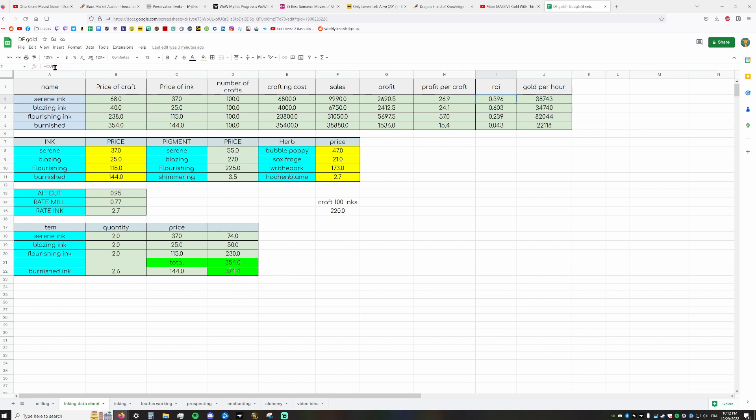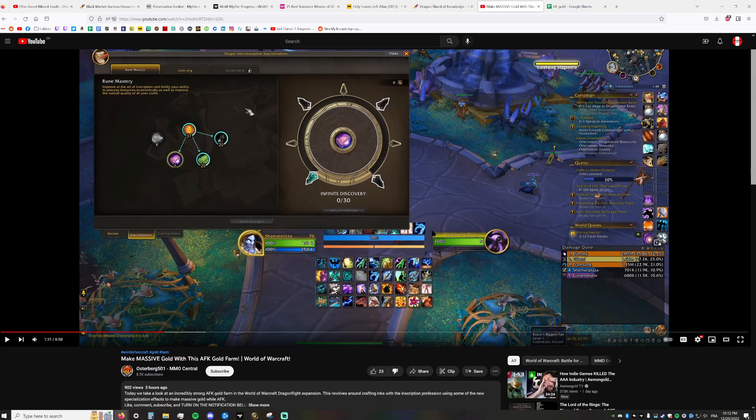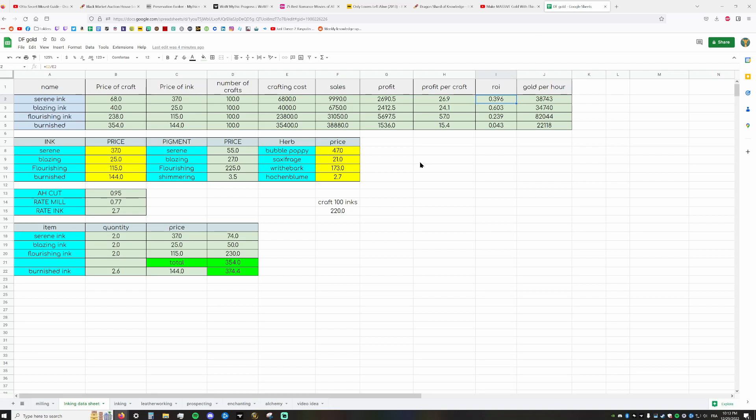These are super simple math calculations that this guy apparently doesn't know or doesn't show you. I wouldn't normally make a video like this, especially shitting on someone else, but when you have 900 people watching and you're telling them 'do this and you'll make gold' — you have a responsibility. It's easy to see that it's not always profitable, and he's recommending the wrong build.